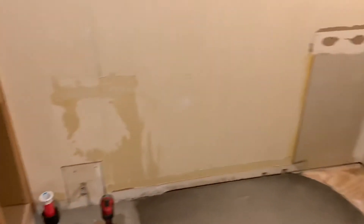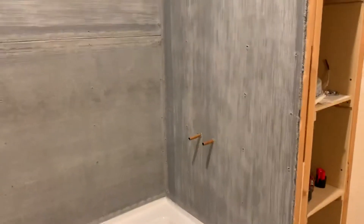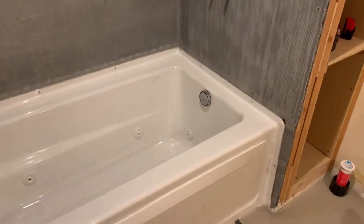More work done on the bathroom. I've obviously got the tub in — the whirlpool tub — all the concrete backerboard around the tub, starting to look good. I can't wait to start tiling that.